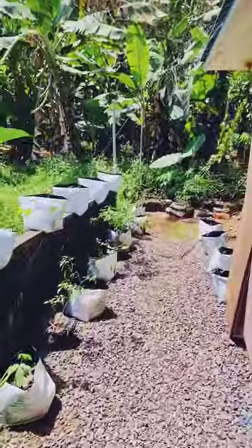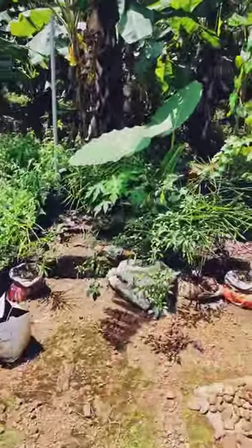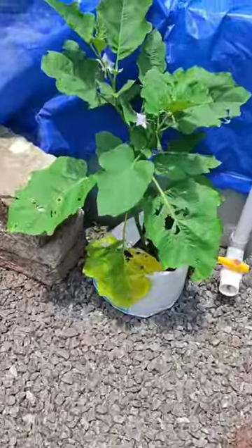This is a good result. This is a grow bag.